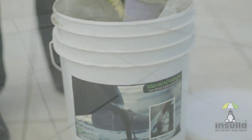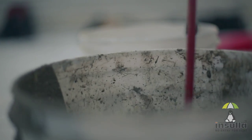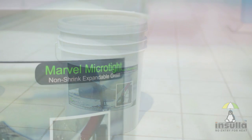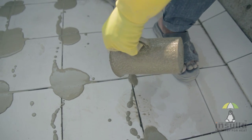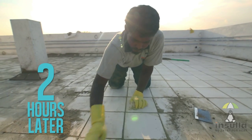The next step is to fill the gaps using grout. Grout is a mixture of grout powder and 15 to 20% water by weight. It should be stirred constantly till a creamy consistency is achieved. For best results, it is advisable to use only Microtite, a special filling material. The grout should be poured evenly on the gaps between the tiles and allowed to set. This has to dry for 2 hours, after which excess grout can be cleaned with a dry cloth.